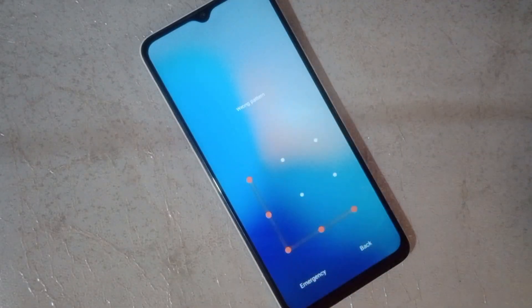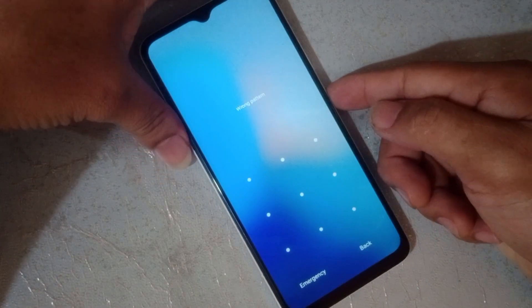How to unlock password, just follow me. Turn off the device first.